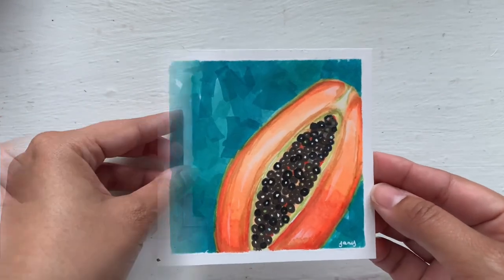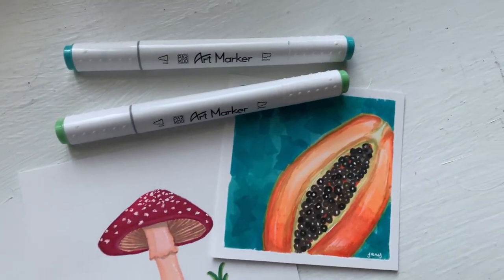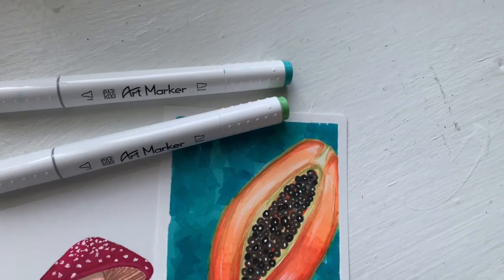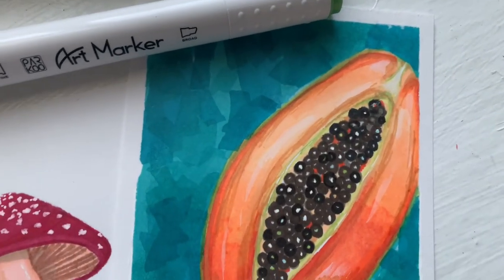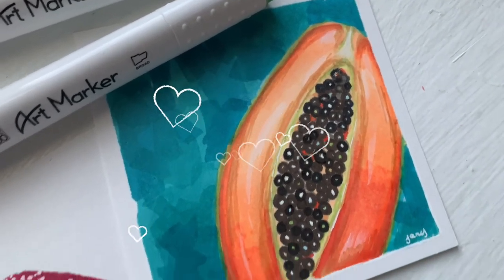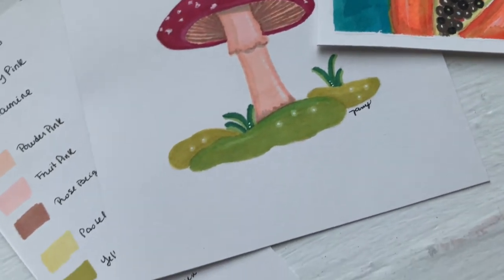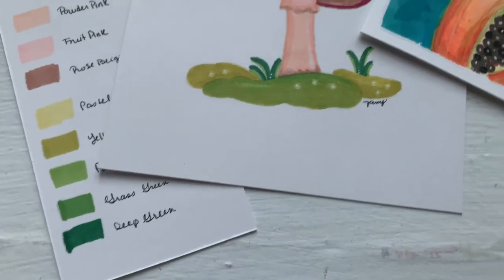Overall these markers are great and I can say they are very close to the big brands out there. I've used Prismacolors and Copics, but having a set like this at such a great price is a must. Head over to www.parcoshop.com for more info — links for the website and social media will be down below.